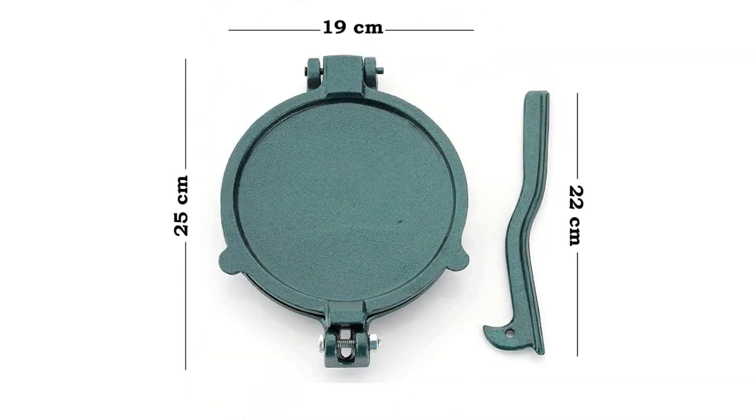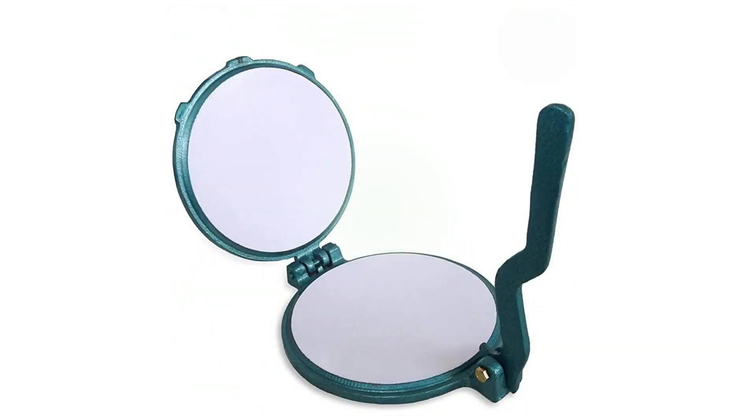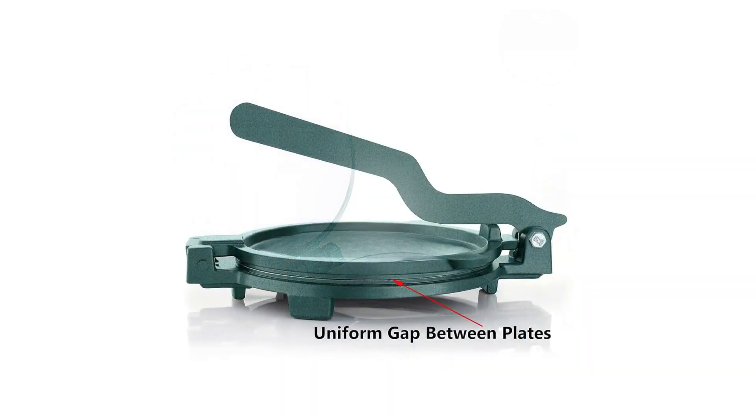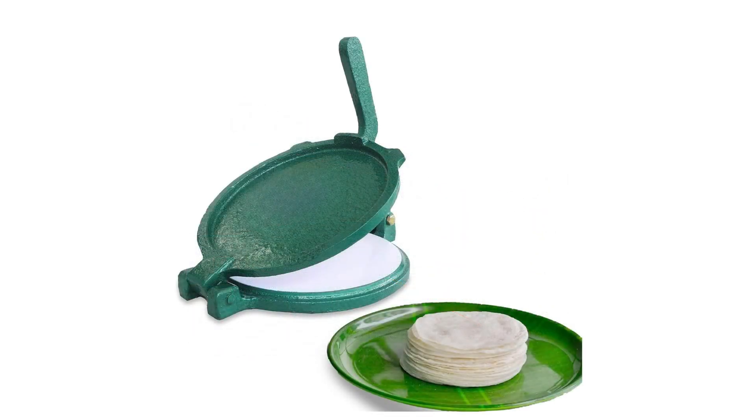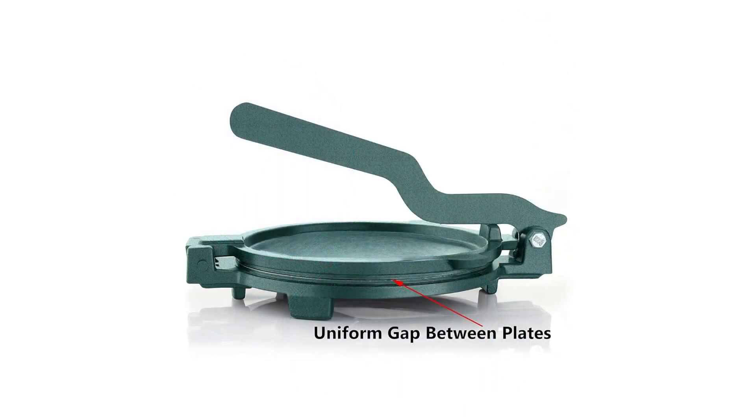This is a very easy-to-use and efficient roti maker and gives you a tension-free cooking experience. The maintenance method is also very simple — just keep it away from water and wipe it with a clean cloth.